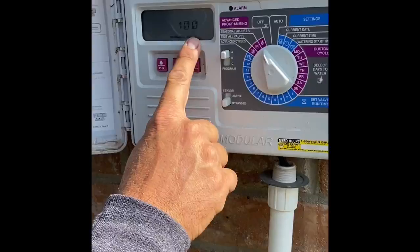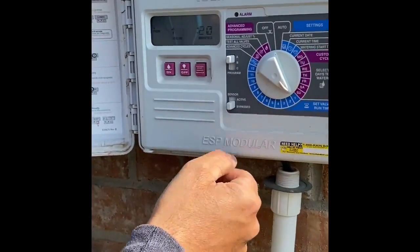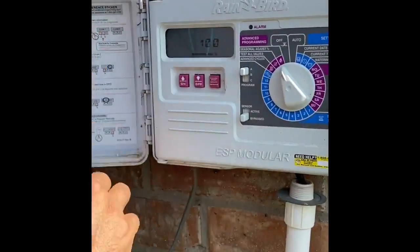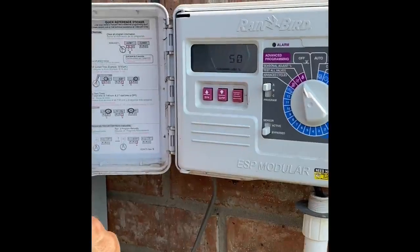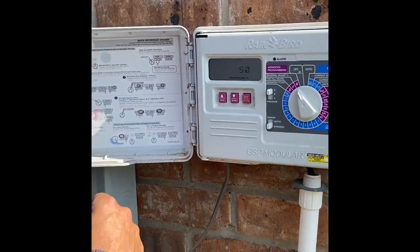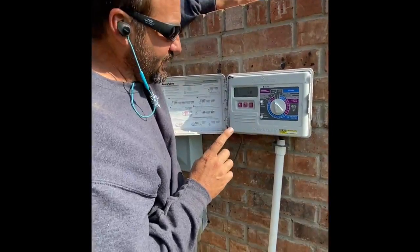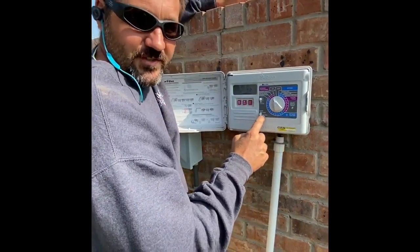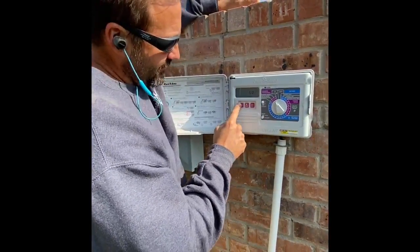Right now, I have it set at 100%, so zone 1 is going to water for 20 minutes. If I change the Seasonal Adjust to 50%, it's going to water for 10 minutes. The thing about this that most people don't get is this will change all of your times at one time. So if I change this to 150%...